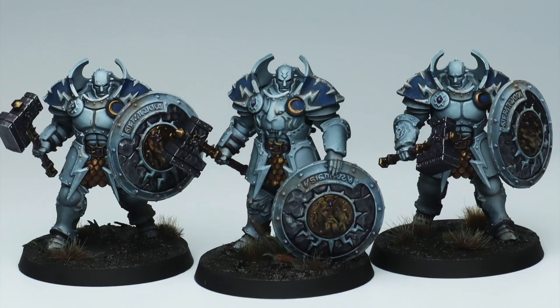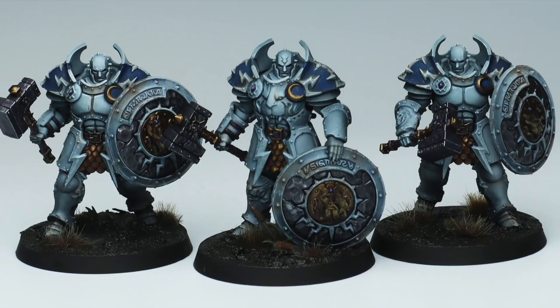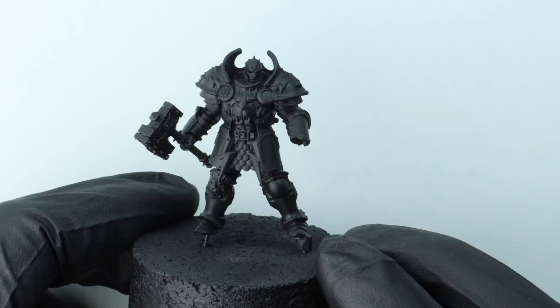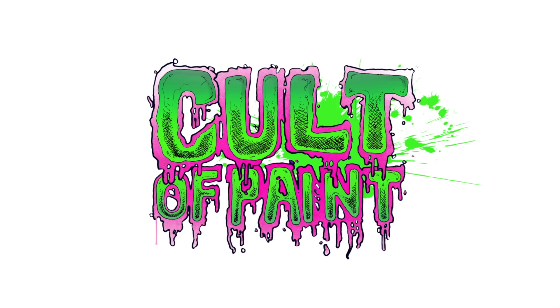In this video we're going to look at how I would go about painting an army of these. Army painting means every stage can only take a couple of steps — it needs to look really good on the table no matter what the light is — but also we're Cult of Paint, we love painting, we want to enjoy the process and be proud of it when it's on the shelf. So that's the goal — let's get on with it.